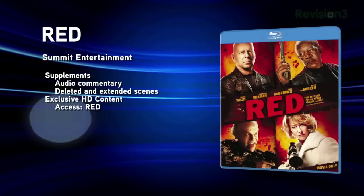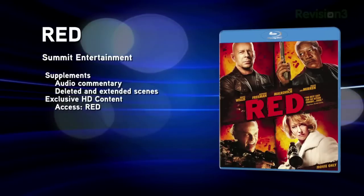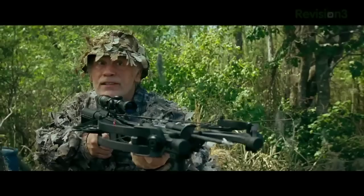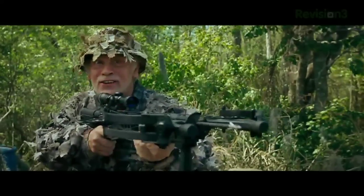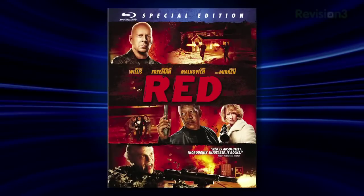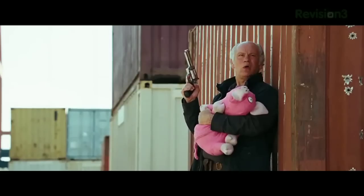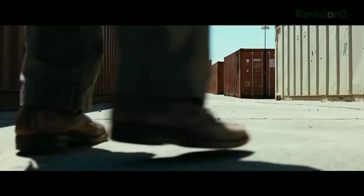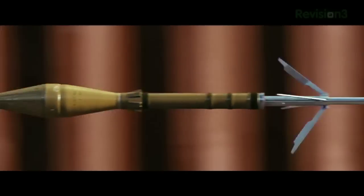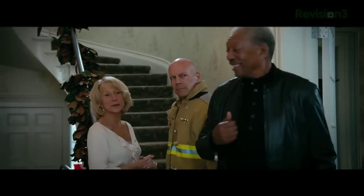Also released this week, 2010's Red, starring Bruce Willis, Morgan Freeman, John Malkovich, and Helen Mirren. Bruce Willis is an ex-CIA agent who is 'Retired, Extremely Dangerous' — hence the title. It's part comedy, part action, but frankly the best action sequences are in the trailer. It's being released in two versions: movie only and a special edition. The latter includes deleted and extended scenes, a full-length picture-in-picture track with trivia, interviews, behind-the-scenes footage, and commentary on real-life CIA procedures. If you want to see Helen Mirren wielding a machine gun — and who doesn't — this is definitely worth a watch.